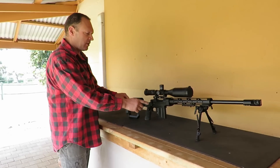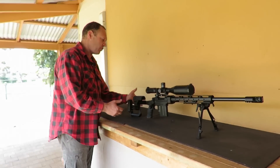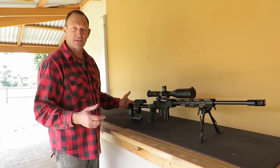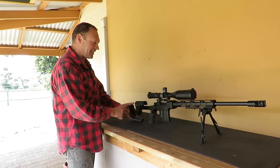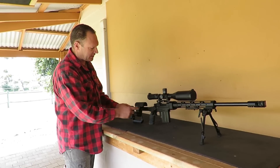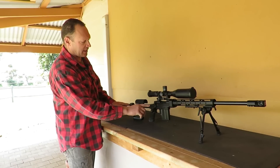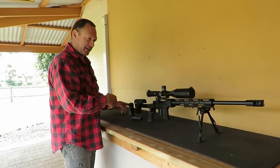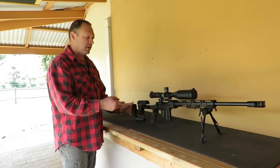The more movement there is in the gun, and the more you are affecting the gun with how you're pressing up to it, the more consistent you have to be. The less that's causing a change in the gun — so the more rigid chassis rifles — essentially the less movement that's actually happening, the less it's going to be affected by inconsistency.